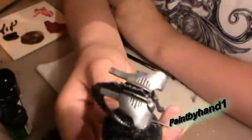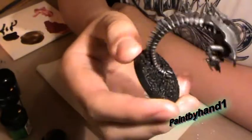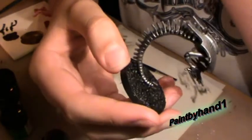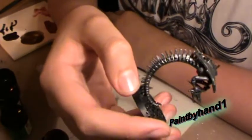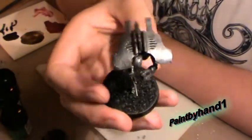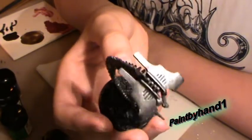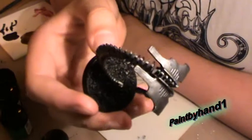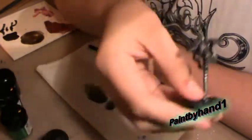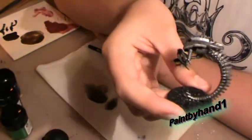I've drybrushed this whole thing with bolt gun metal now, and the book says to highlight it with chainmail, but I don't do that because I find the whole highlighting thing annoying — it takes so long to do every single ridge above the waistline. So what I'm going to do is drybrush it with chainmail instead.